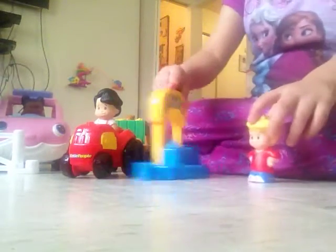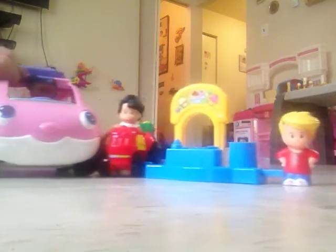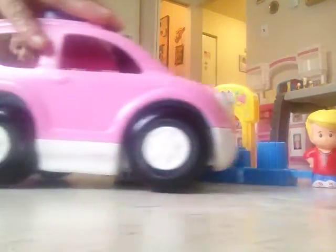And this is the school bus — we have the school bus from Little People. Is it a dog? It's a dog.